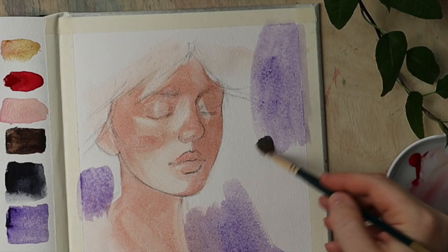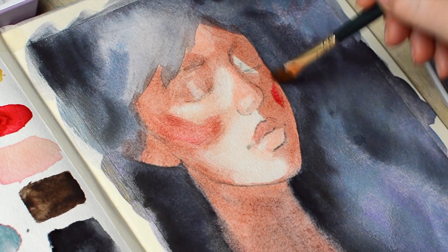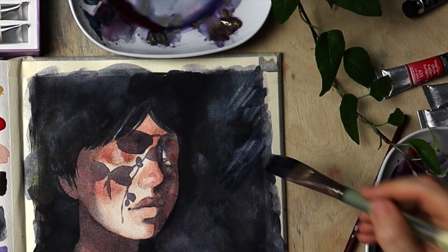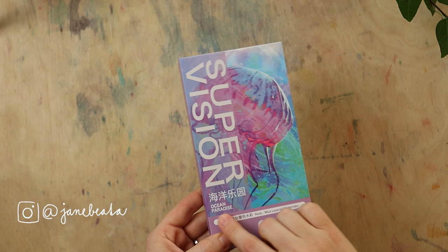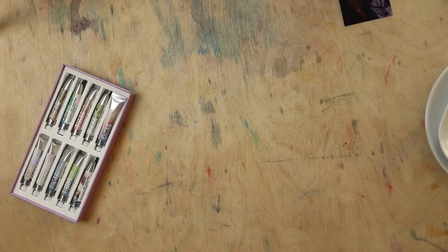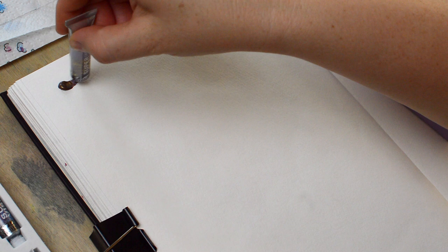Hello friends, summertime is sort of wearing me down, so I wanted to paint something easygoing in my sketchbook and just have an enjoyable painting session. This painting allowed me just that — chill and take it easy. But I also wanted to show you new paints called Supervision, and the name of the set is Ocean Paradise. I will link them down below if you want to check them out — I was sent these for testing.